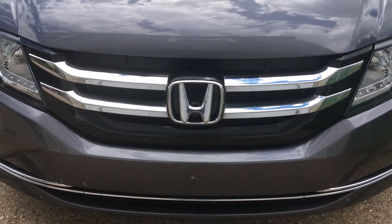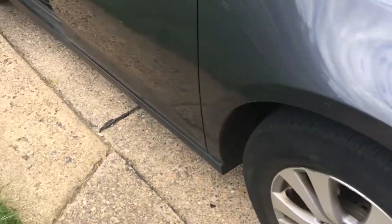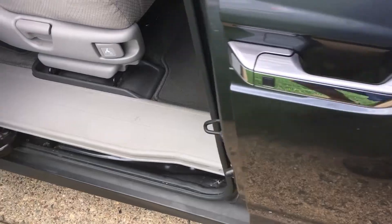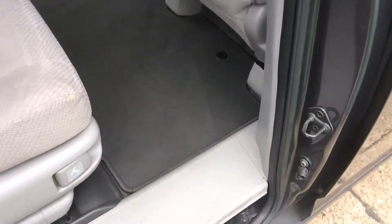In this video I'm going to show you how to locate and remove the spare tire in a Honda Odyssey. This one is a 2016 Odyssey. The spare tire is located between the first and the second row on the floor bed.